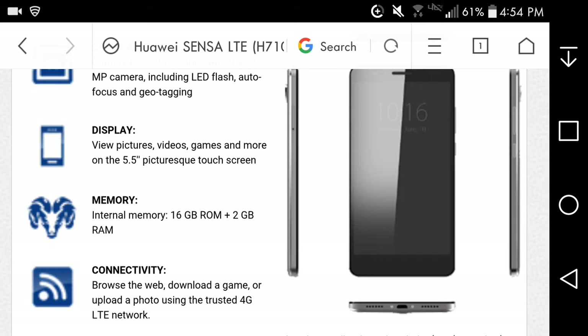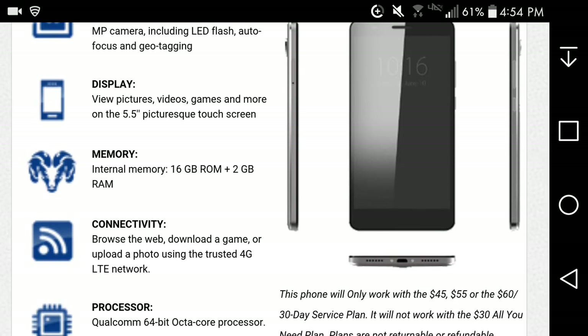You can view pictures, videos, games and more on the 5.5-inch touchscreen — probably a 720p display, not too bad. And around 3 gigabytes of RAM, so that's pretty damn good — not too bad for a phone like this.